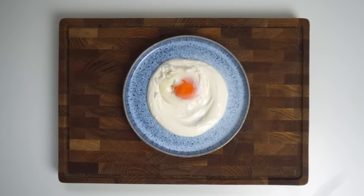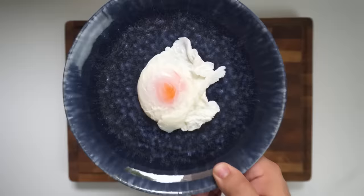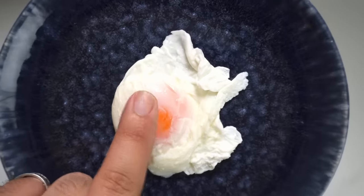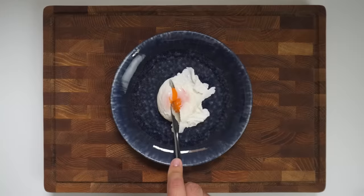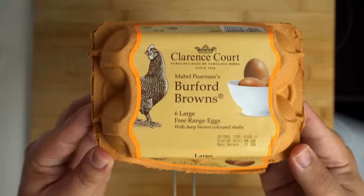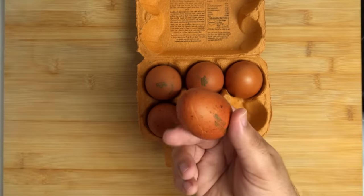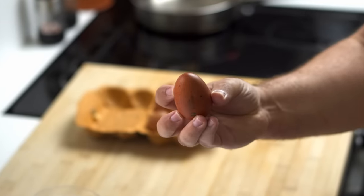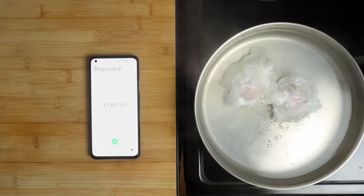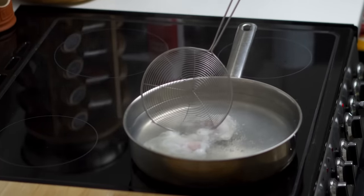Per serving, I would recommend making 2 poached eggs, and you can multiply this by as many servings as you need. With the help of these steps, you'll have some amazing poached eggs. The whites should be fully cooked and clumped around the yolk, which should be nice and soft. When you break into the yolk, it should ooze out and be perfectly runny. If you're wondering why my yolks are so orange, that's because I bought these delicious fancy eggs for this video. Although they cost twice as much as normal eggs, they taste a million times better. Poaching the eggs will take less than 10 minutes from start to finish, and you can use this technique for any poached egg dish.